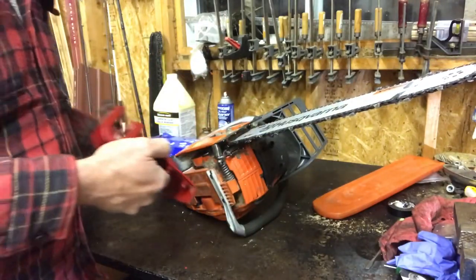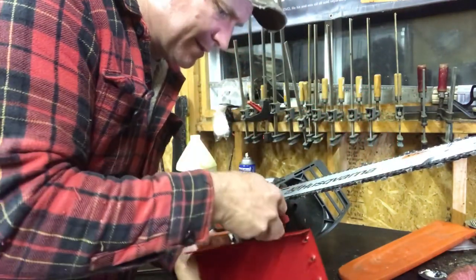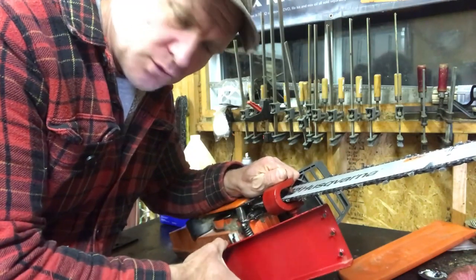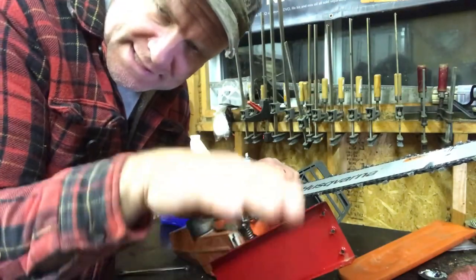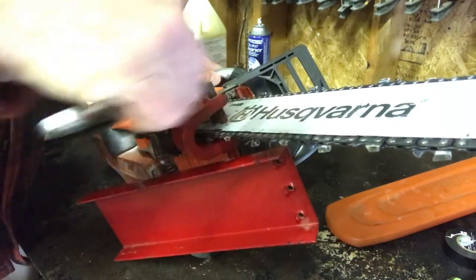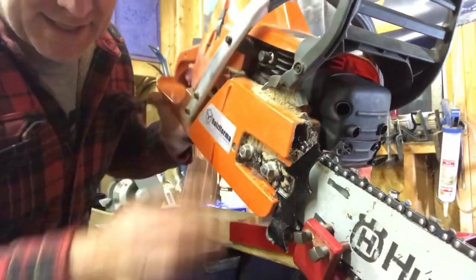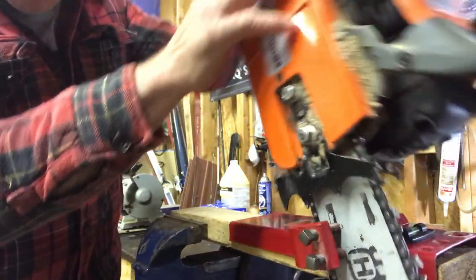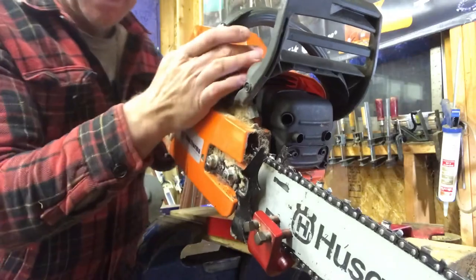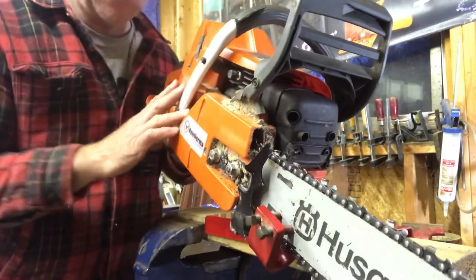We're gonna put the chainsaw on like this. I saw a few people online using it the other way and it was effective, but it's meant to be used this way as far as I can tell. The reason is you have the weight of the chainsaw over the two-by-four, so you're not fighting to keep it straight — it wants to sit flat on the two-by-four. You cut, slide back, cut, slide back. The weight of the chainsaw keeps it balanced, so I don't have to hold it and can just focus on keeping it straight.